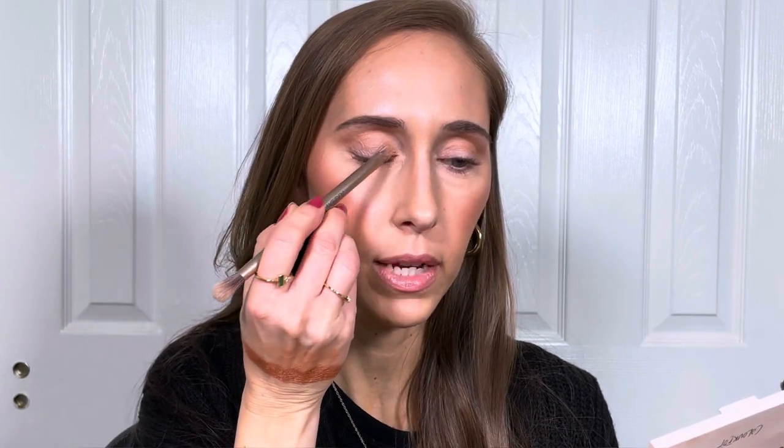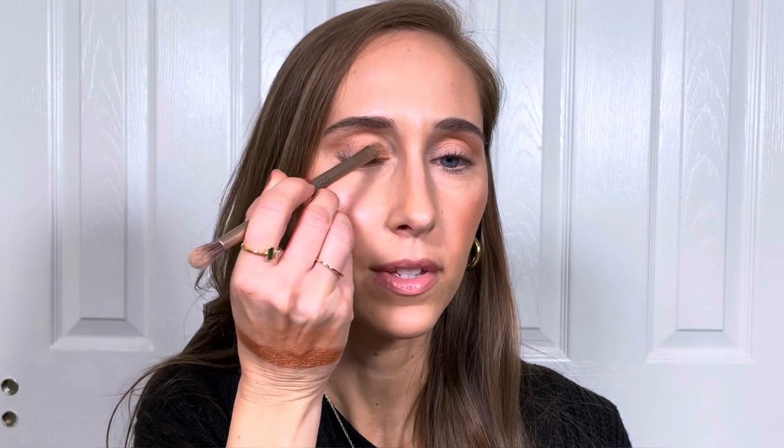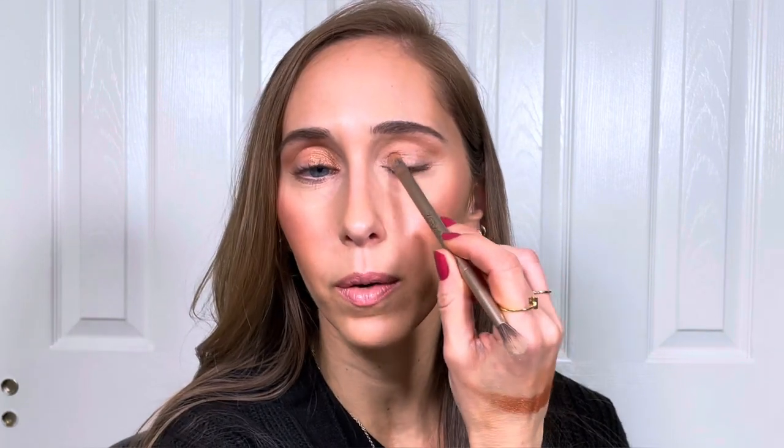Lisa Eldridge was actually the person who got me into watching makeup tutorials on YouTube. I remember coming across her videos probably more than 10 years ago — I was searching for something like how to do a cat eye or winged eyeliner, and I came across one of her videos and fell in love with her style of makeup. Her voice is so calming and soothing; she's just such a pleasure to watch. Over the next couple of weeks after watching that first video, I watched every single video she had ever posted, and even up until now I don't think I've ever missed an upload. I love Lisa, I love her artistry, and I definitely want to get my hands on some of her shadows.